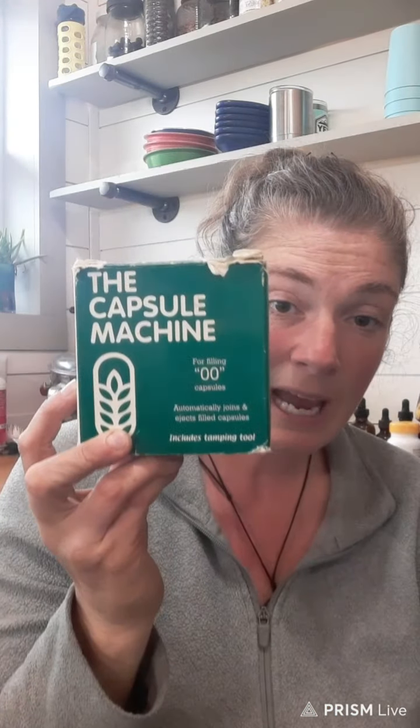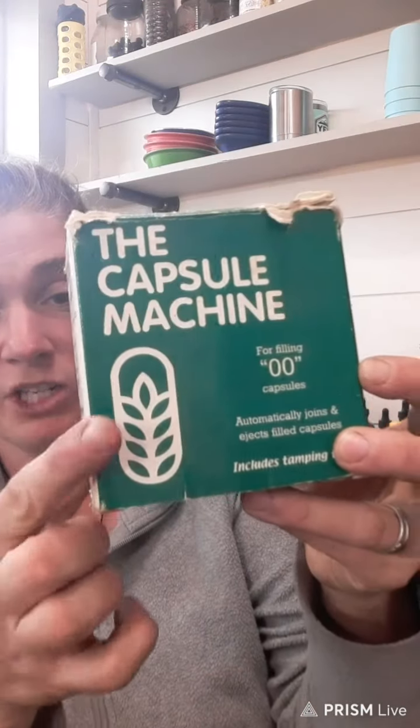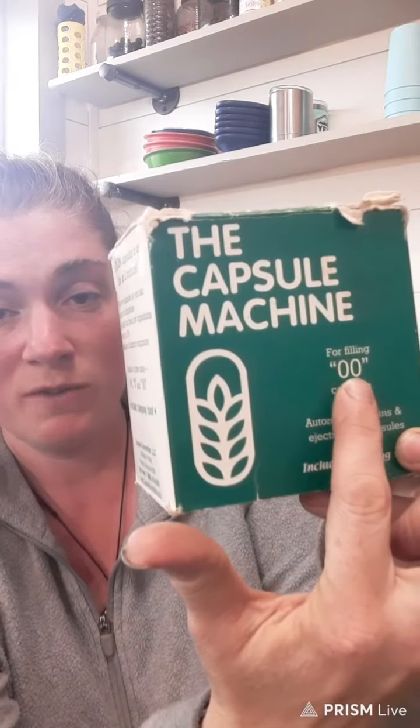If you're into making your own medicines, a capsule machine is really important. Just pay attention to the capsule size when buying capsules — you can usually get both at the same place. Vitamin Shoppe and Mountain Rose Herbs both carry this stuff.